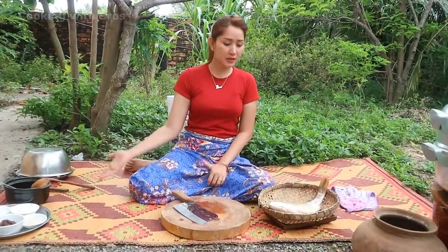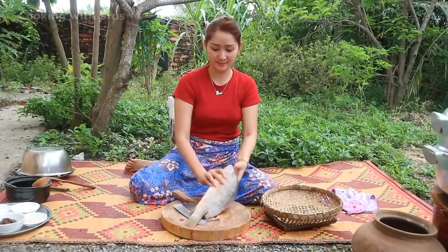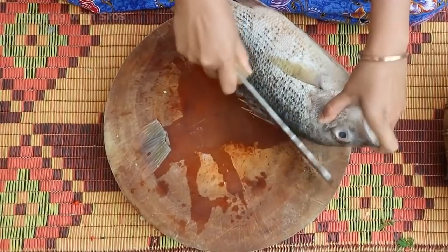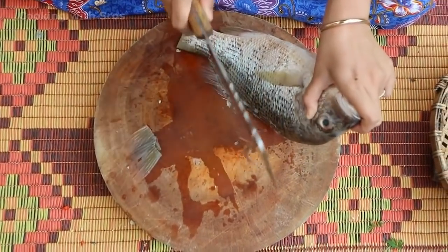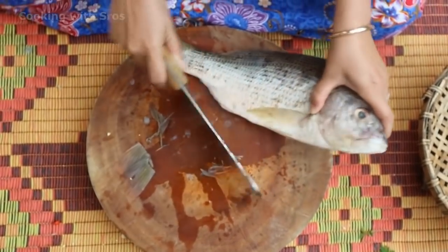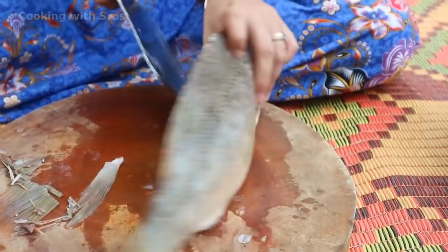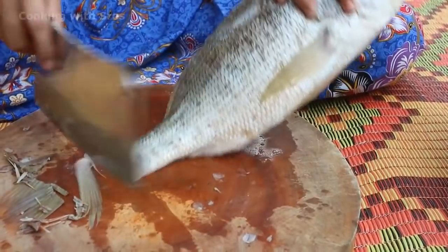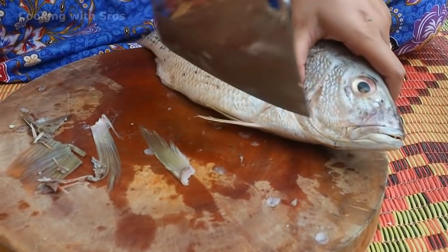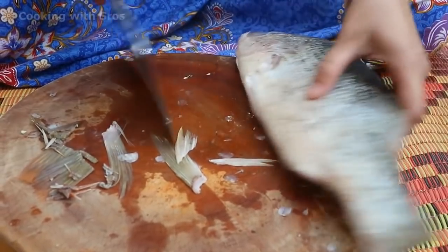After finishing preparing vegetables, I'm going to prepare the fish. It weighs around 1kg.